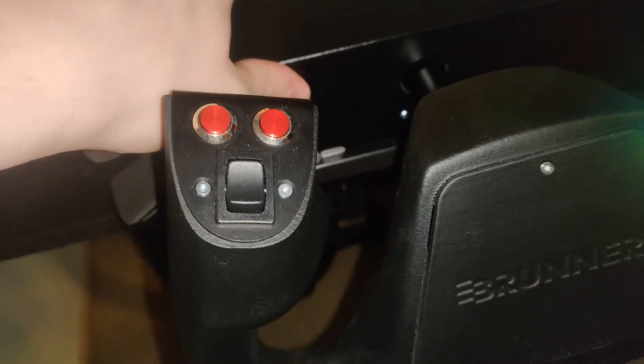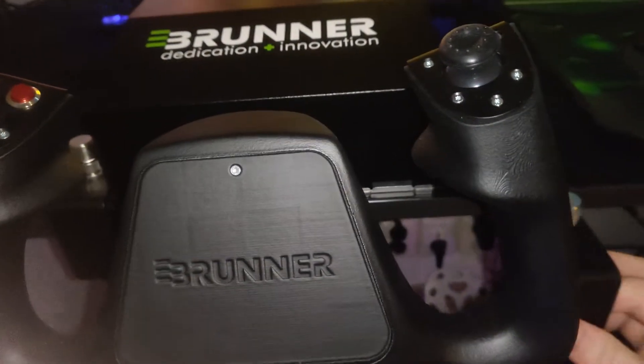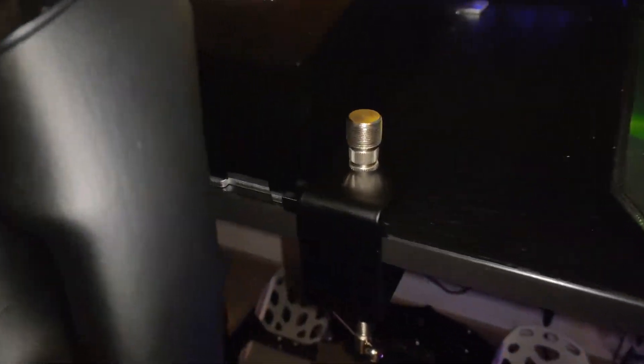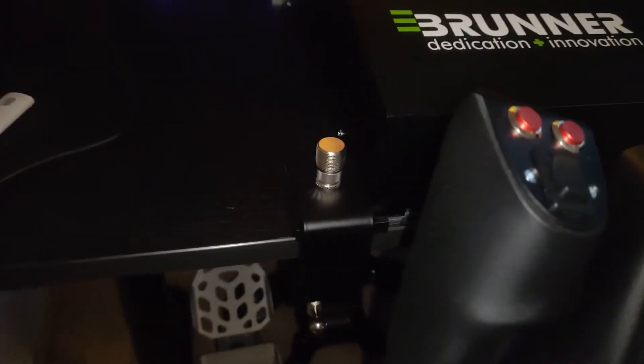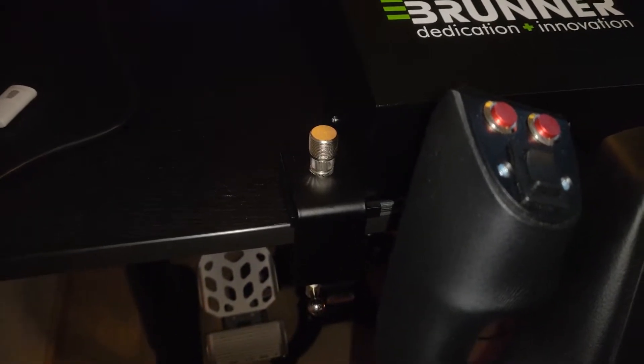Now this adapter covers the entire surface area of the clamp, and I can tighten it down pretty firmly. I can do the same thing with the other one. Both adapters are now in place, and I'll come back once I've tightened the clamps down.